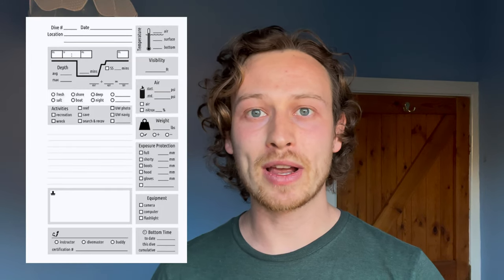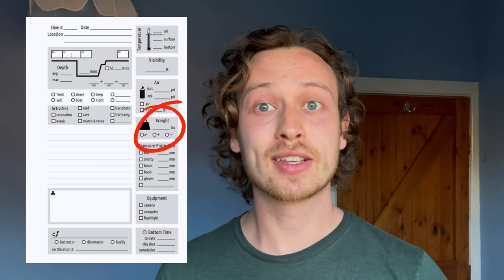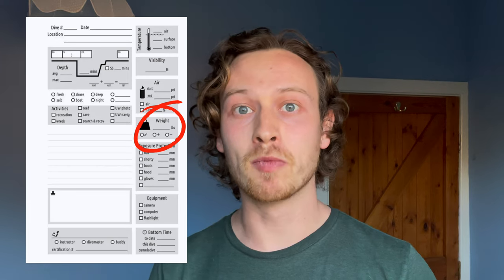It's important to go to your logbook and record your weight configuration and how much you think you need for the next dive, then adjust accordingly. Do this again on the follow-up dive and if the weight is correct, make note of it. This is why logbooks are so important. However, every time you change your exposure suit — say from a 3mm to a 7mm wetsuit — or if your physiology changes like gaining or losing weight, you'll need to redo your buoyancy checks.